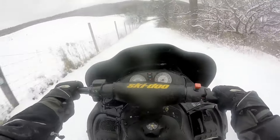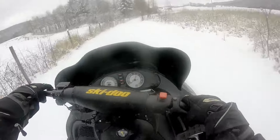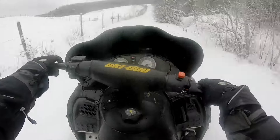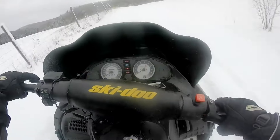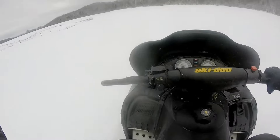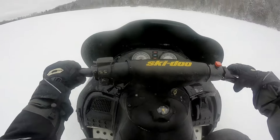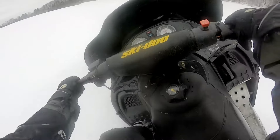Wow, brakes are flawless on this thing. For $250 bucks, it's not bad — not bad at all. It's sad, because I was thinking about selling it to fund some other things on the channel, but I really don't want to. I do have my 99 600, but I just love the 700s — I just love them. It's a nostalgia thing, and it's the sled that started the channel, so that's another reason I love them.